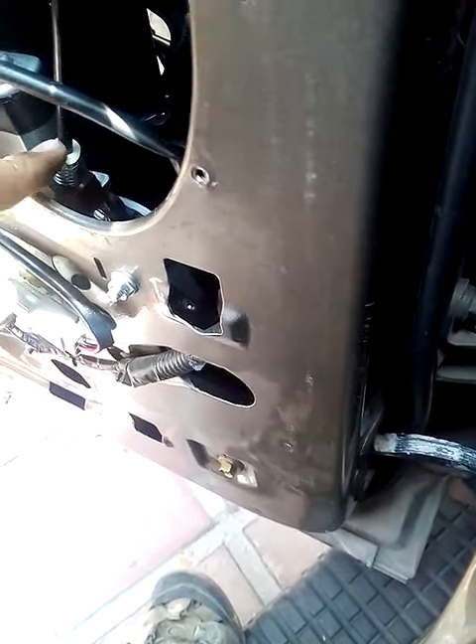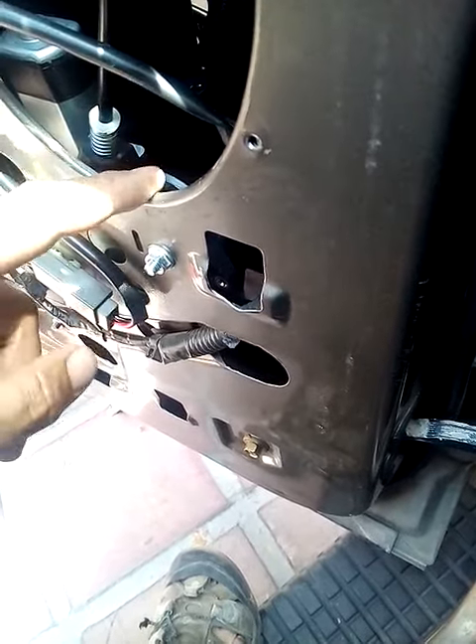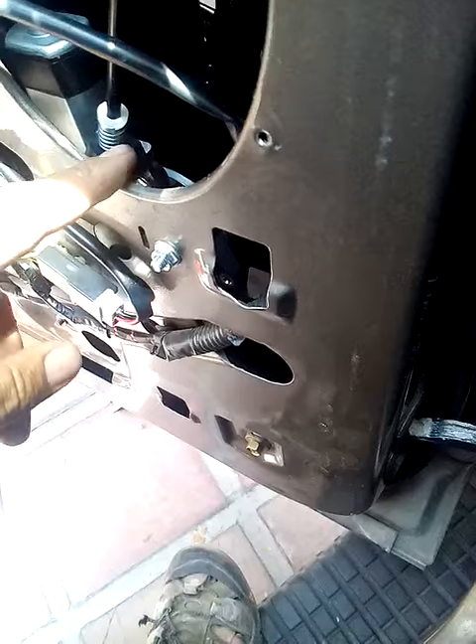only about a half inch back from the door panel, whereas the OEM part had the cables further back.